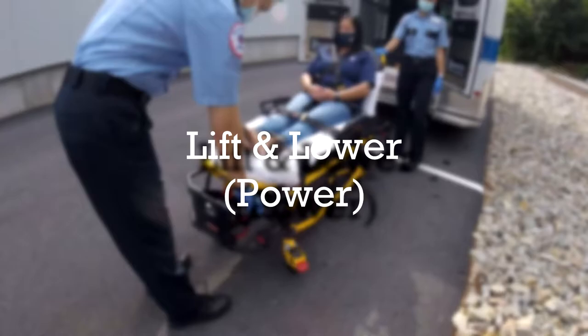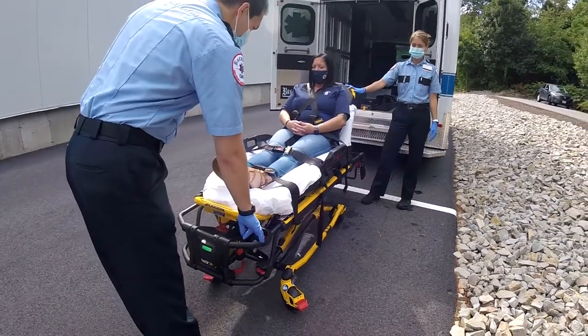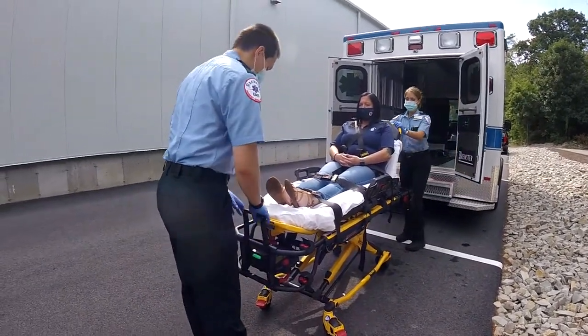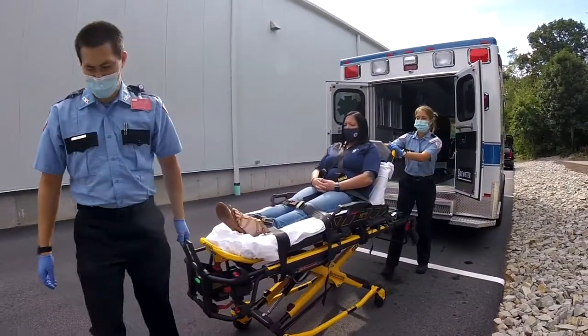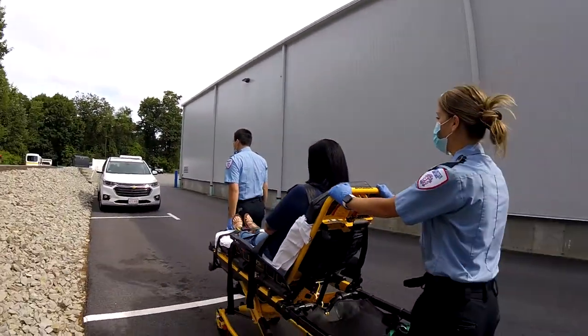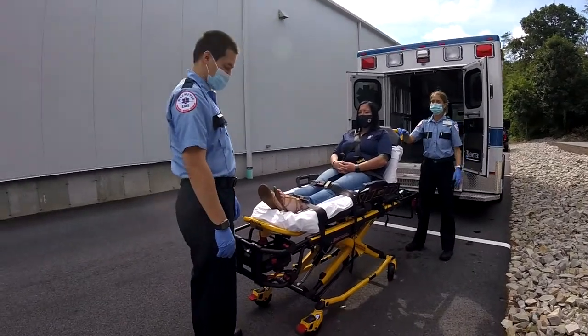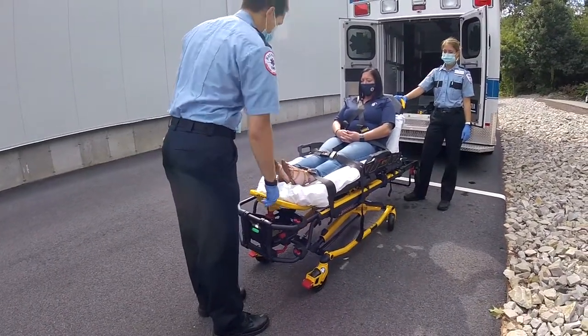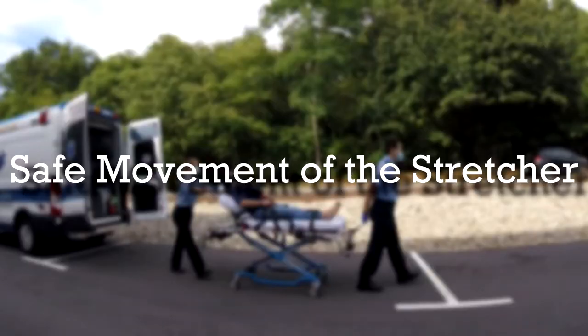When raising the stretcher, waist height on the average size human is a good reference for transporting height. Because the power stretcher is significantly easier to raise and lower than the manual stretcher, it is important to set the transport height using good judgment and common sense. An appropriate transport height is between 2 to 3 clicks down from unloading height.